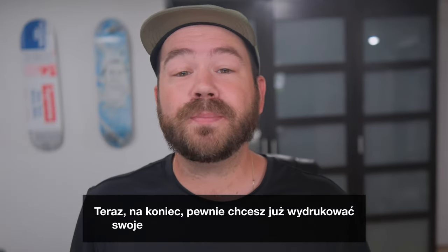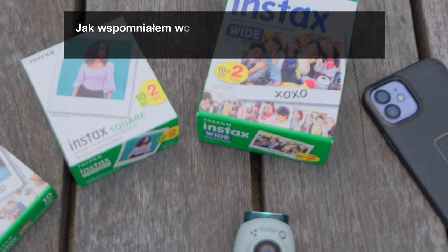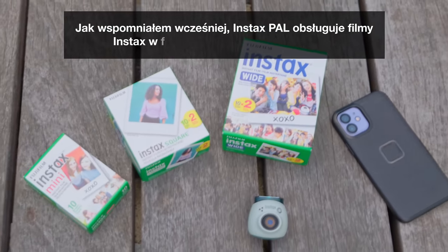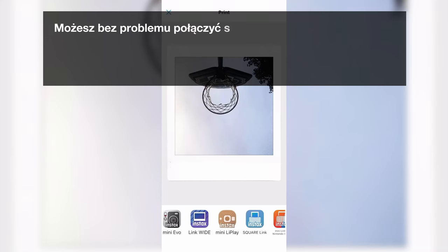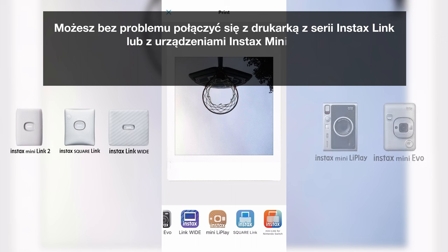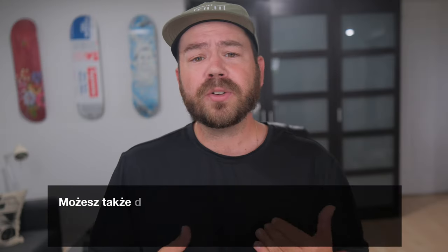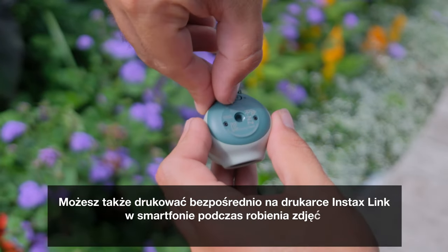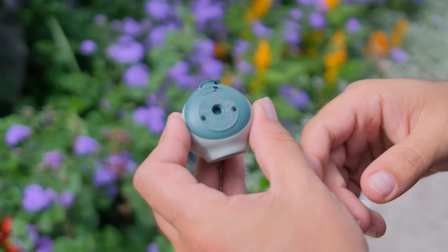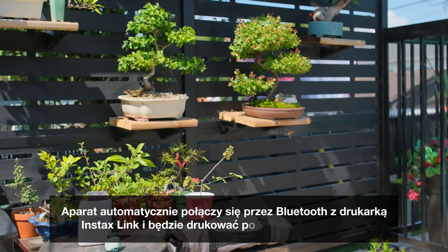Ultimately, what you want is to print your memories onto Instax Instant Film. The Instax Pal supports Instax film formats Mini, Square, and Wide. You can connect effortlessly to an Instax Link Series printer, or to the Instax Mini LiPlay or Mini Evo devices through the app for quick, high-quality prints. You can also print directly to an Instax Link smartphone printer as you take photos by setting the Pal switch to L — it will automatically connect via Bluetooth to your Instax Link printer and print as you shoot.